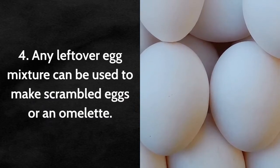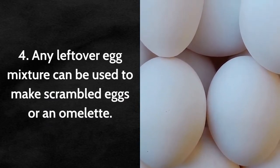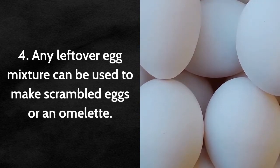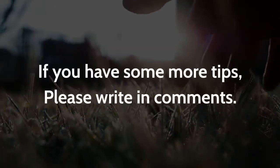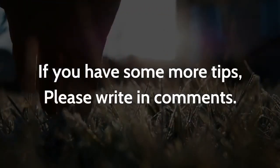Tip 4: Any leftover egg mixture can be used to make scrambled eggs or an omelet. Please like and share this video if you like these tips. If you have more tips, please write them in the comments.